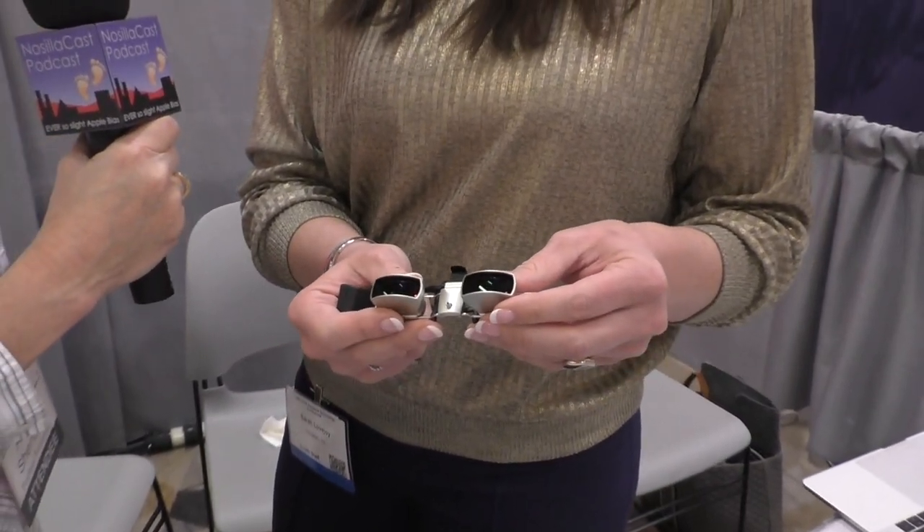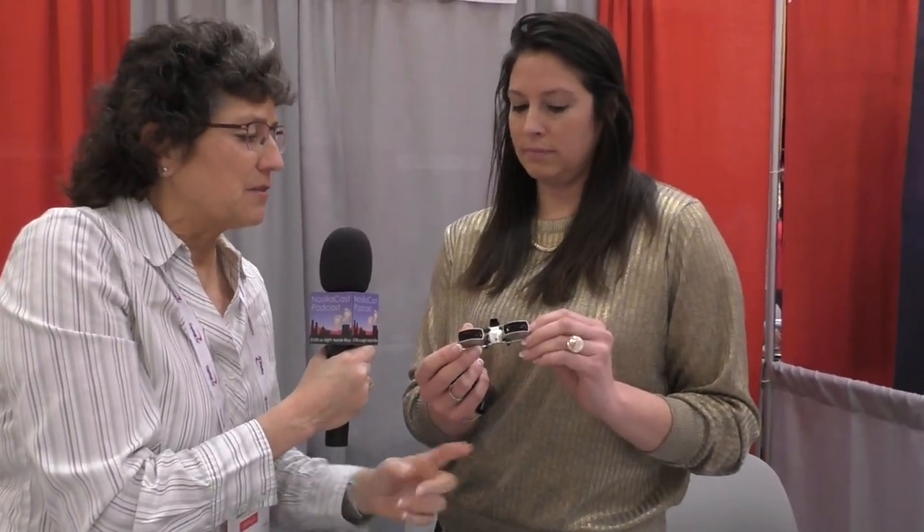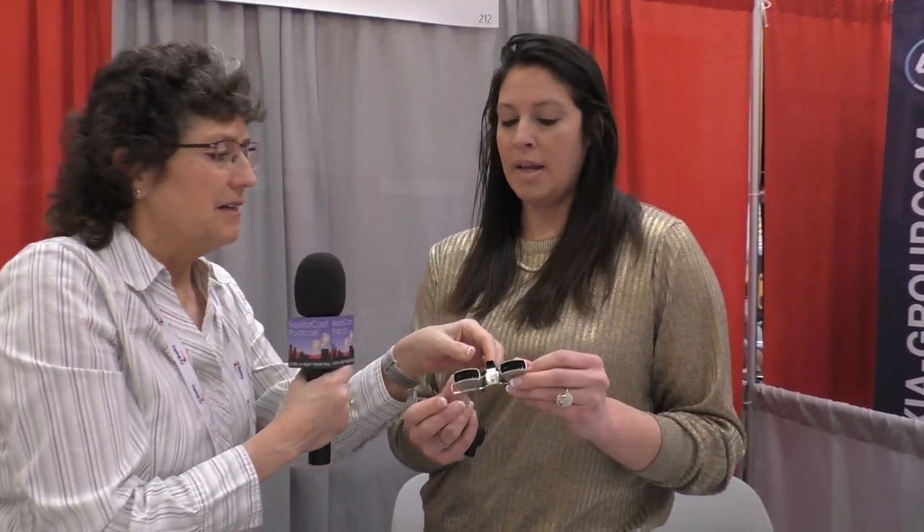We're going to describe everything for the people who are listening and not viewing. She's got something with two fairly wide-angle looking lenses on the outside, focusing mechanisms, and then it's a clip-on. What's amazing is how light these things are. You clip these on your glasses. This one is fixed focus.